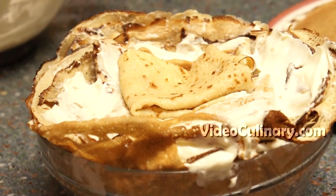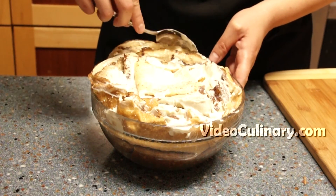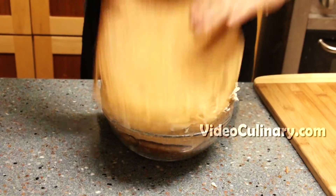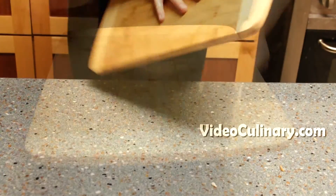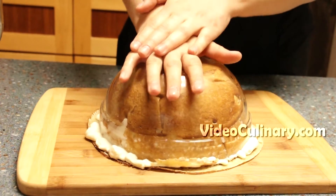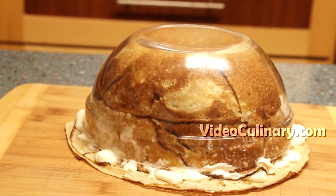Reserve some of the frosting to cover the cake. Fold the overhanging edges inward. Place 2 or 3 crepes on top of the bowl, then place a cutting board or a plate on top and invert. Press the bowl lightly to compact the layers. Refrigerate for at least 5 hours.